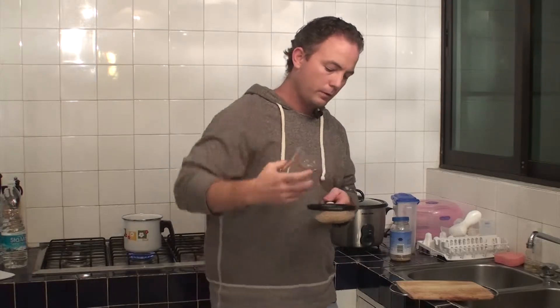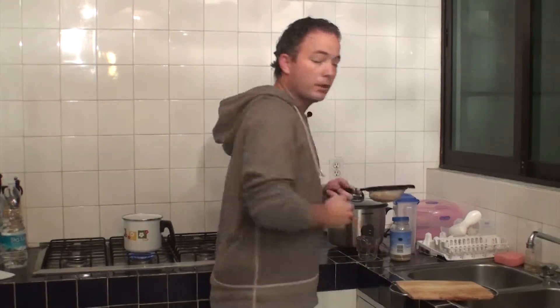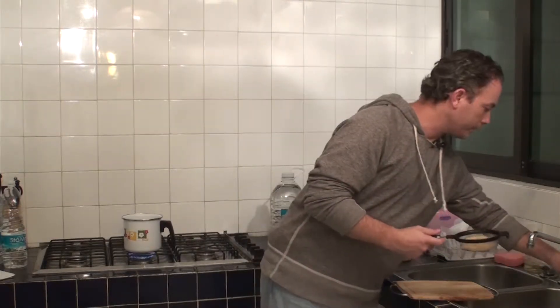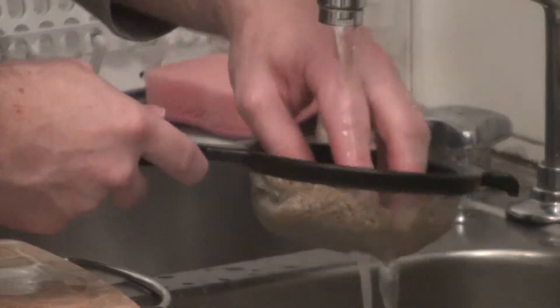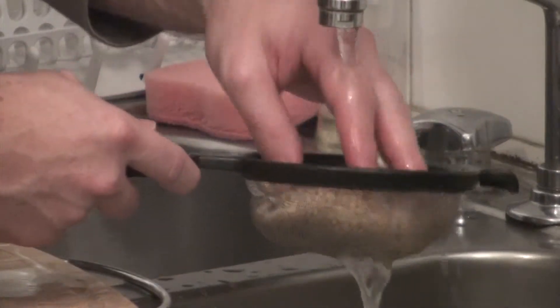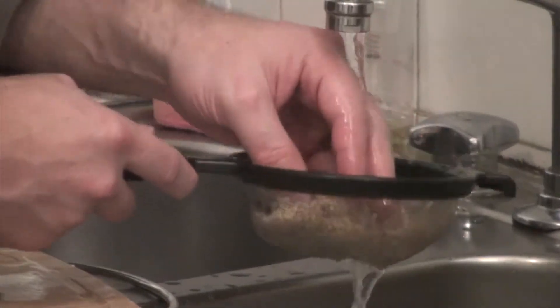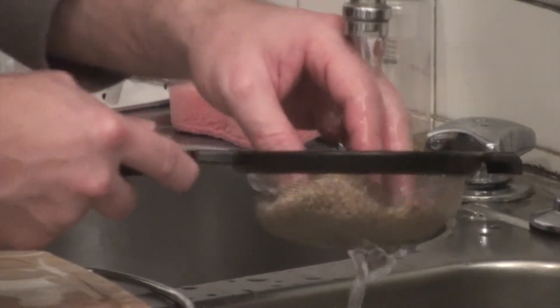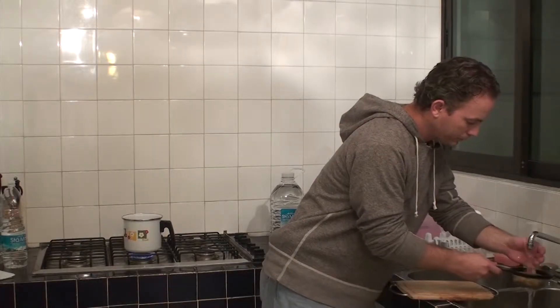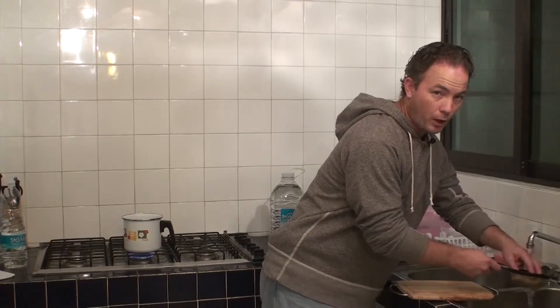Next we're going to rinse the barley. Put the barley in the strainer — you have half a cup. You need to make sure it's clean. I just buy it straight from Walmart but it still needs to be washed to make sure there are no dirt particles in it. Do that right over your sink and move it around, making sure anything on there is rinsed off — after all, you wouldn't want to eat food that hadn't been washed.